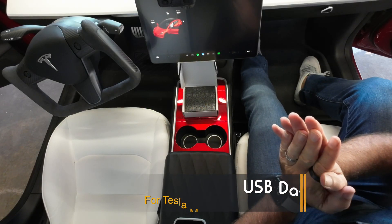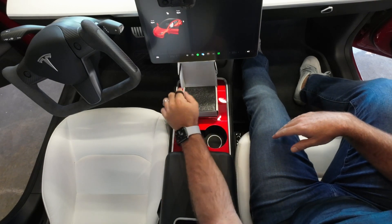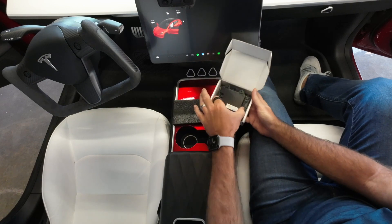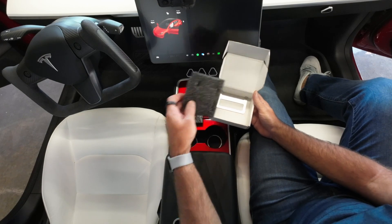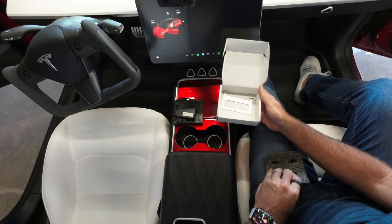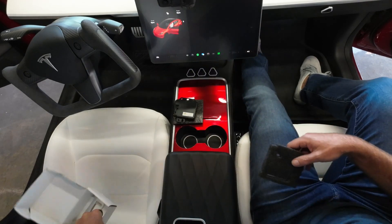Hey everyone, it's Pete from Abstract Ocean. Today we are going to install a USB data module. In the box you get the module itself, a trim removal tool, and a little torx wrench as well.